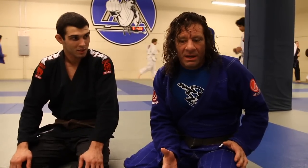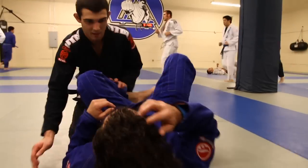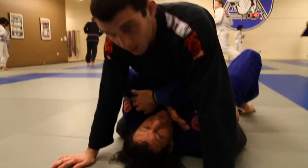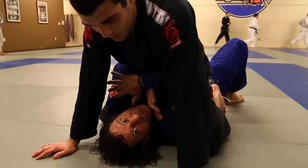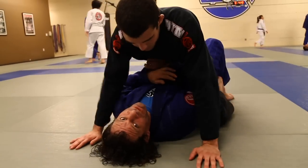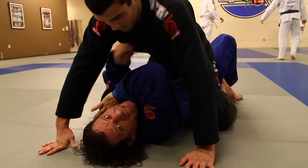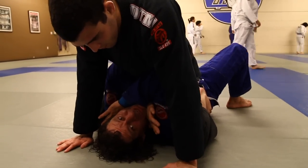I'll show you what I'm going to do — a plain and simple elbow escape. Sean's going to mount. If the guy is here, it's your fault. A lot of guys will defend their neck by bringing their hands to their neck. And what does that leave? All the space that Sean wants to come up here and do a double attack.